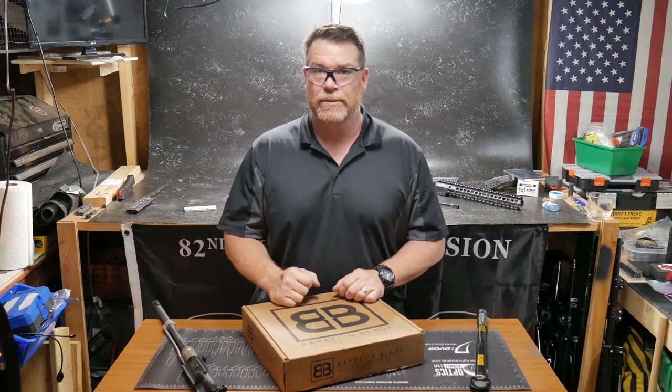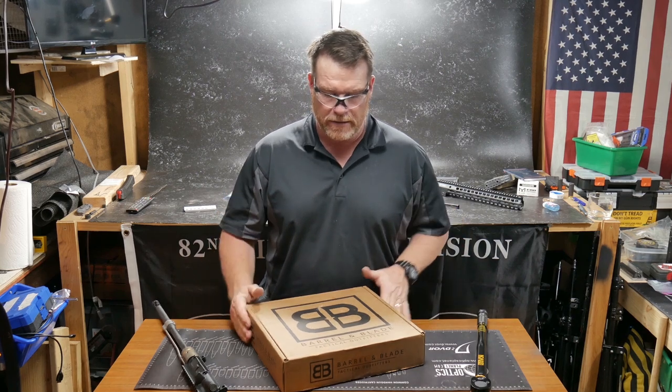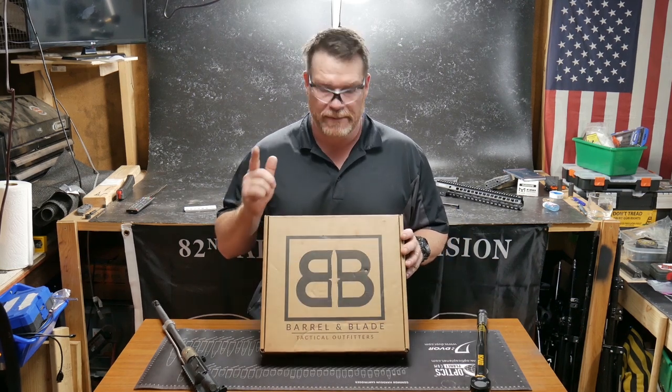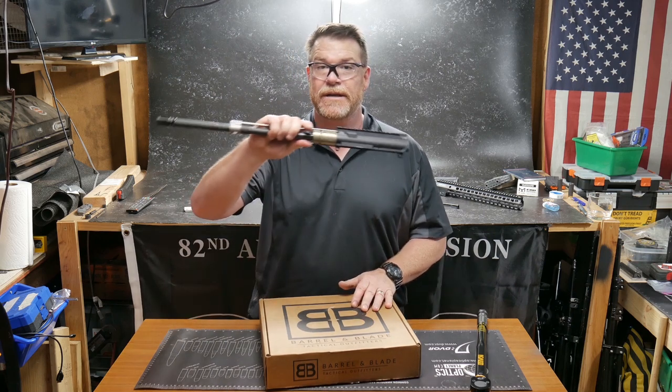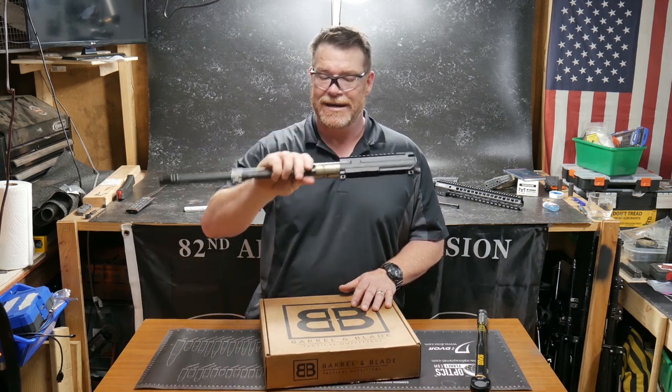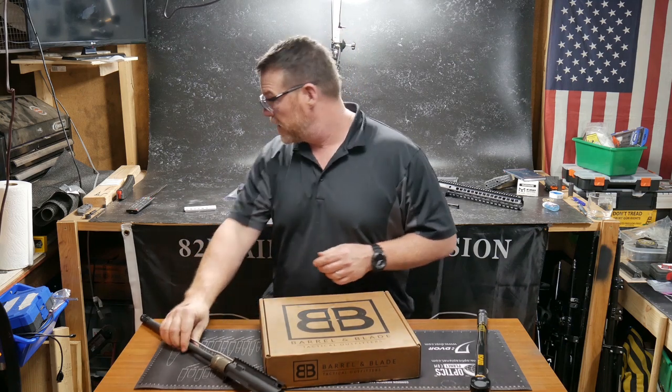All right guys, Coneboy32 here. Check it out. We're sitting out here in the Freedom Shack, getting ready to do a box opening on these guys right here, Barrel and Blade. But before we do that, I just want to do a real quick announcement. We're getting ready to do the teardown of this guy right here, the Palmetto State Armory. This is their premium cold hammer forge FN barrel.